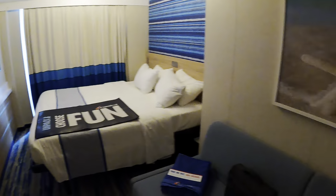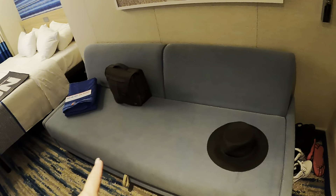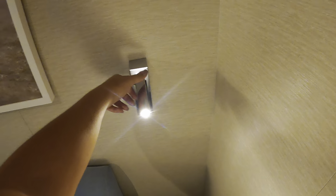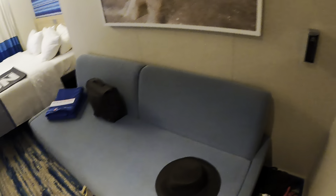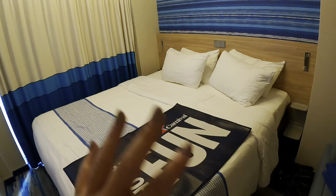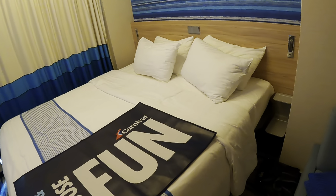We have a sofa — some of them pull out to a bed. I haven't tried it, but some do come with a third-person bed. I think this is one of them, but we didn't have it set up that way. When you check in, you have a reading light by the beds with USB ports. You can organize the bed the way you want: two twins, a queen, or a king size bed — whichever you prefer.